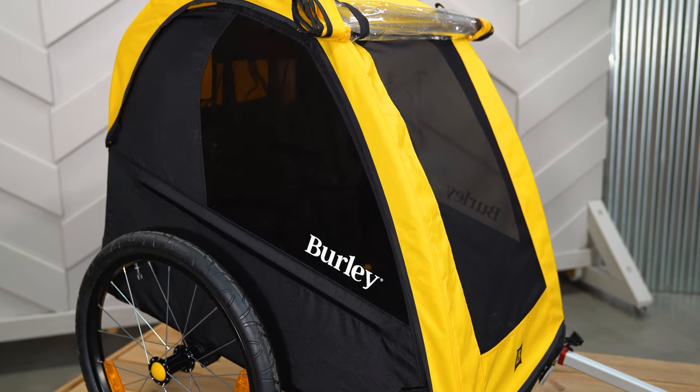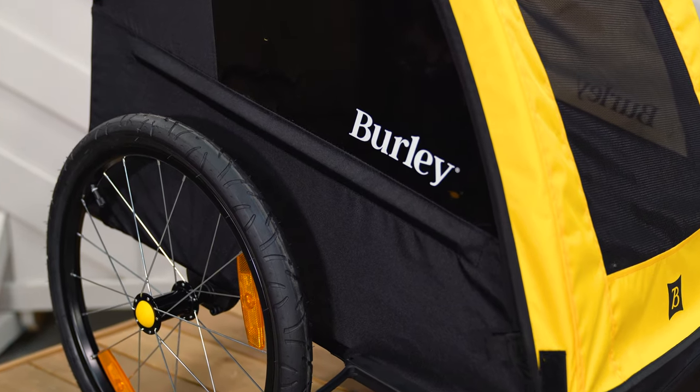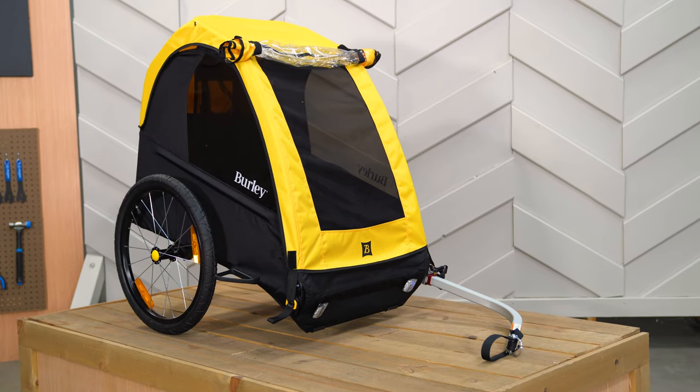Our KID bike trailers contain post-consumer recycled fabrics, making this trailer a more sustainable option that meets or exceeds all of our safety and durability standards.